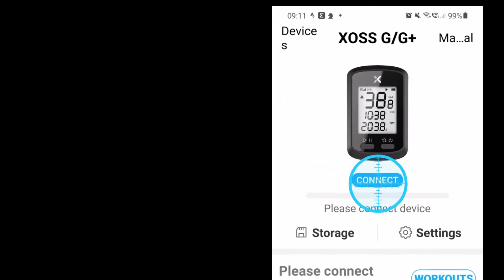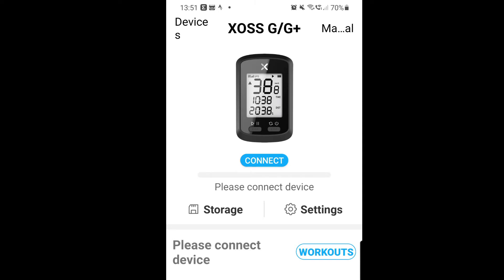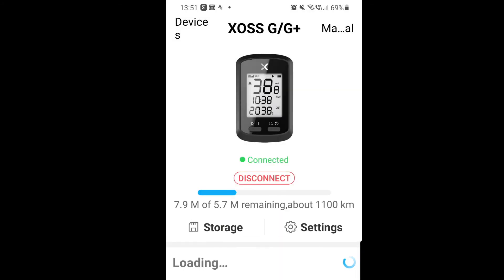Right, that one there. You should find that if you hit that blue button, it'll search and then find your device — like mine just has there on the screen. Click back, take a second to connect — and then boom, it's all connected. You're ready to roll. Job done.